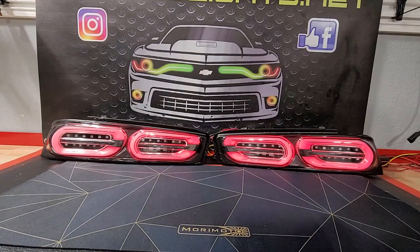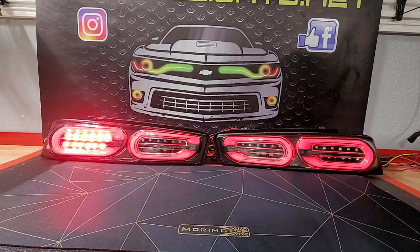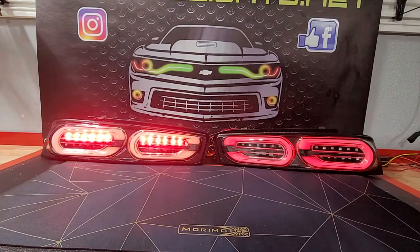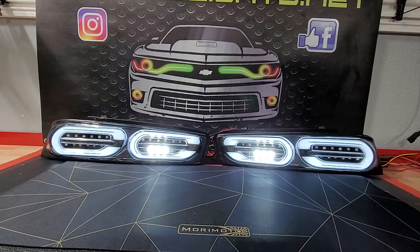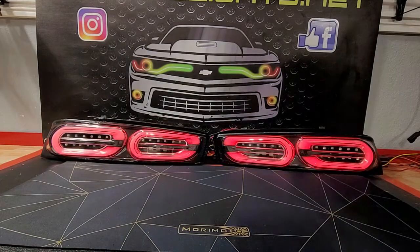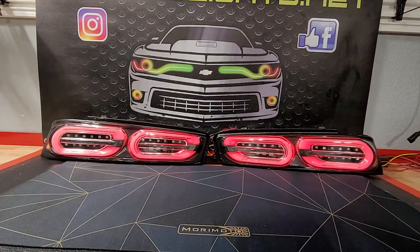So once again, you've got the red turn signals and of course your reverse. So if you're interested in a setup like that, you can actually send yours in if you already have a set. Or we do sell them already built — you can buy a complete set already built. Or we do have the DIY kit if you have them and you want to try to tackle it yourself.